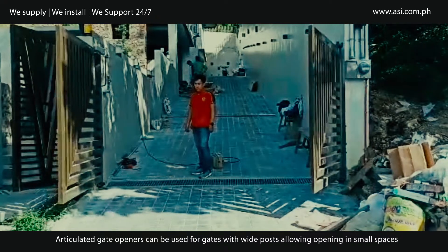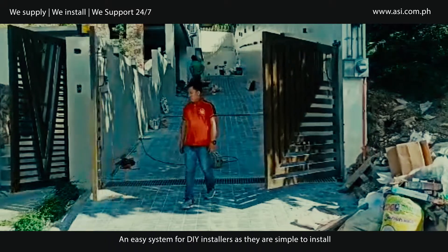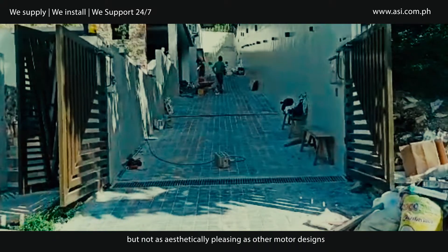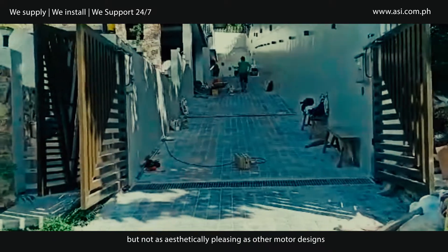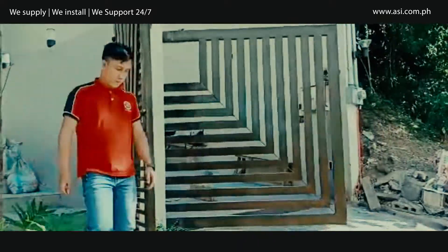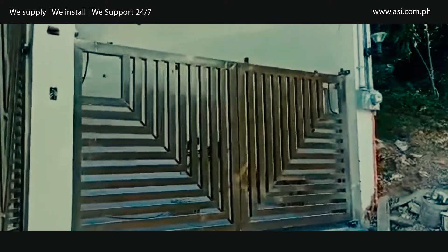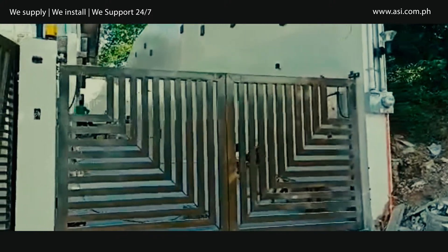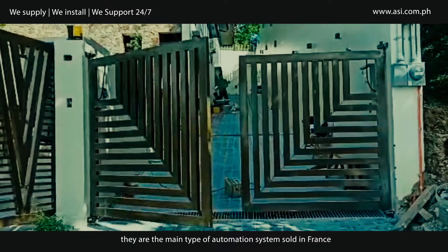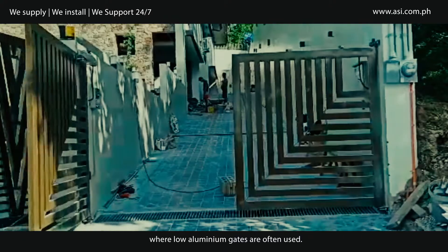Articulated gate openers can be used for gates with white posts, allowing opening in small spaces. An easy system for installers as they are simple to install, but not as aesthetically pleasing as other motor designs. Also known as Crank Arm Operators, they are the main type of automation system sold in France, where low aluminium gates are often used.